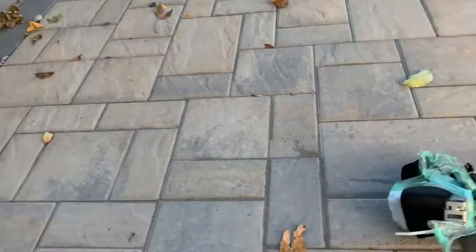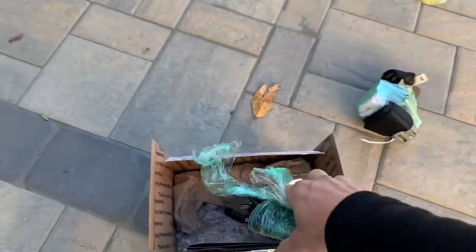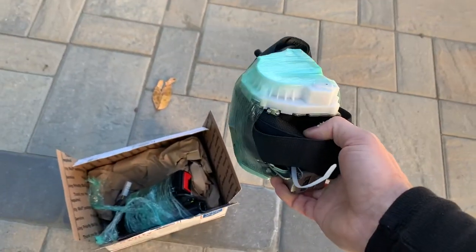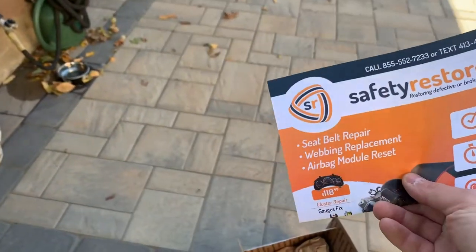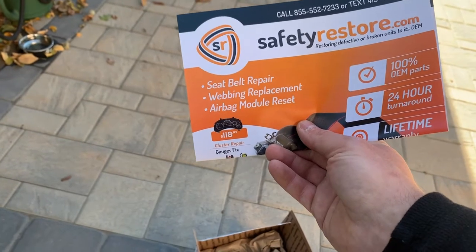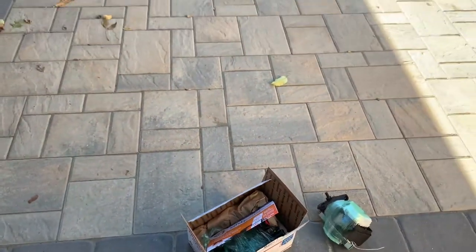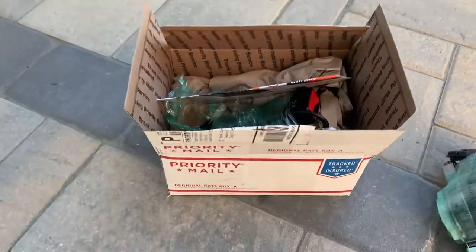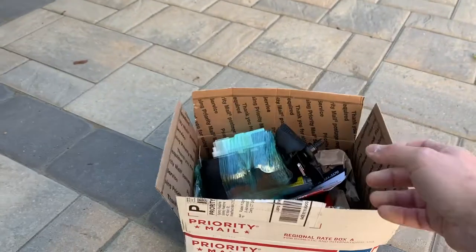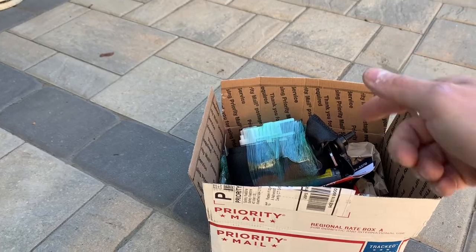These are the belt buckles that were rebuilt, and the belt itself recharged by the guys at safetyrestore.com. This is a great company. If you need anything from seat belt repair, web replacement, or airbag module reset, these are the guys to go to. I highly recommend them. I sent out the belts on Wednesday and today is Saturday, and the belts already came, already rebuilt.